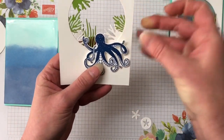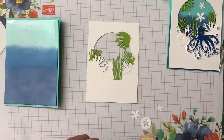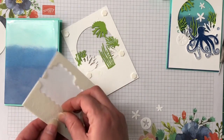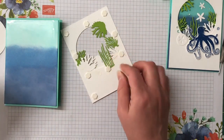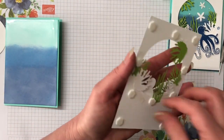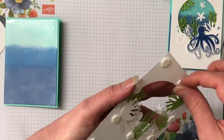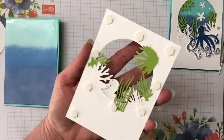Let's pop this one down — that's sweet! We're going to pop the top layer up with some larger dimensionals, a few in each corner. I'm also going to stick some around that circle because I don't want it to sag — you've put a lot of work into it and you want the card to stay nice. We still have our sand dollars to put on, which is easier to put on once everything's in place.